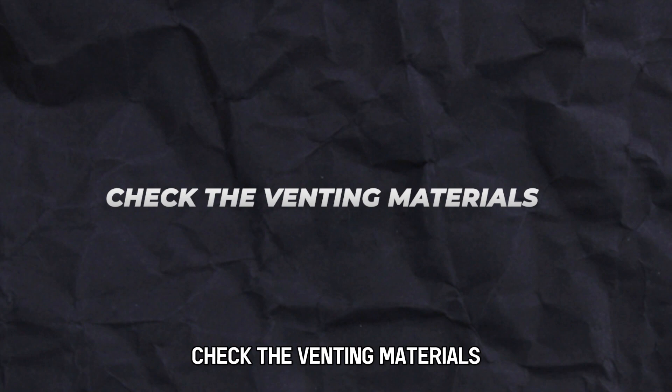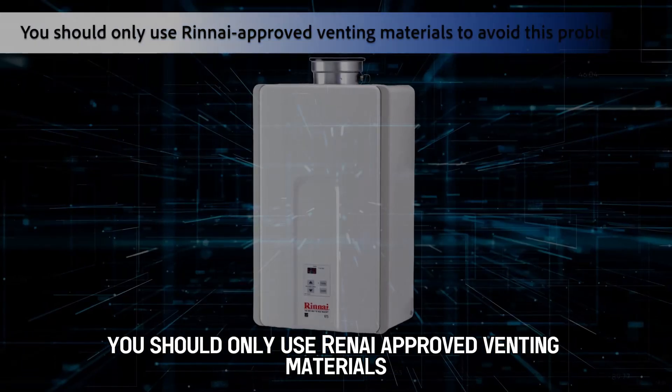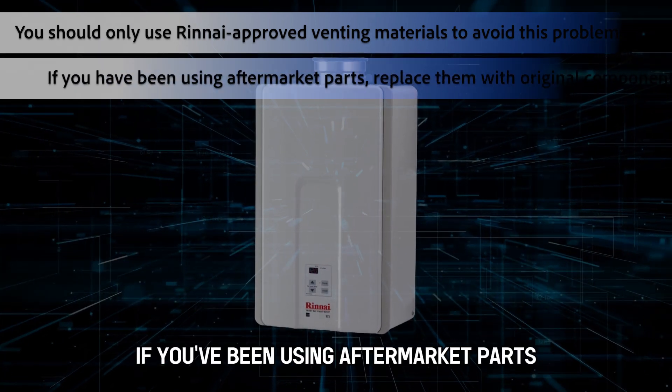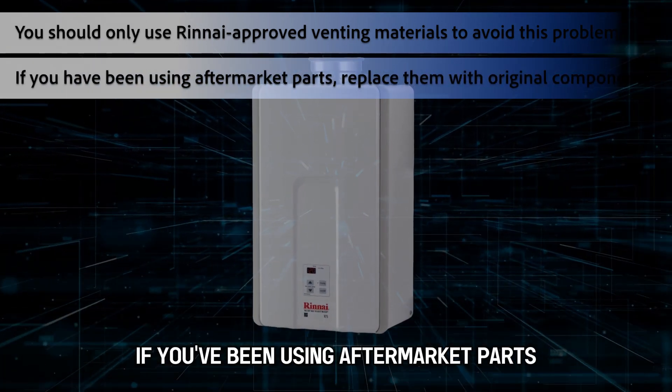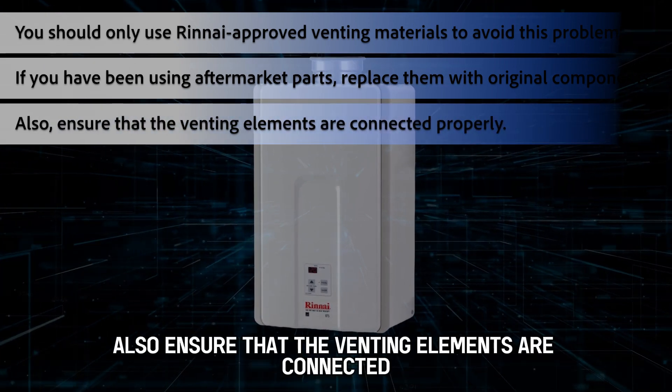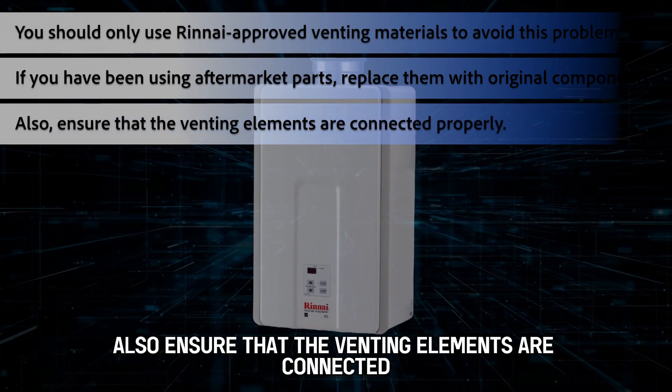Check the venting materials. You should only use Rinnai-approved venting materials to avoid this problem. If you've been using aftermarket parts, replace them with original components. Also, ensure that the venting elements are connected properly.